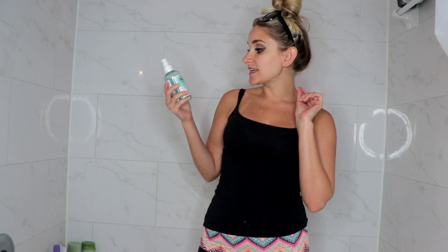Hey y'all, welcome back to my channel. So in today's video, I'm going to be applying the Isle of Paradise tanning water. This is the medium self tanning water with color correcting actives to even skin tone. This is vegan friendly, cruelty free, and organic.